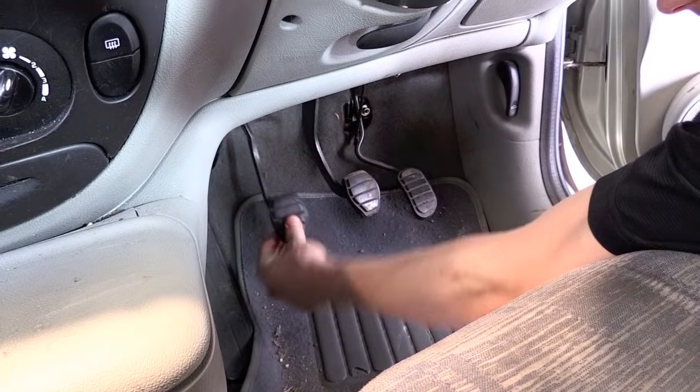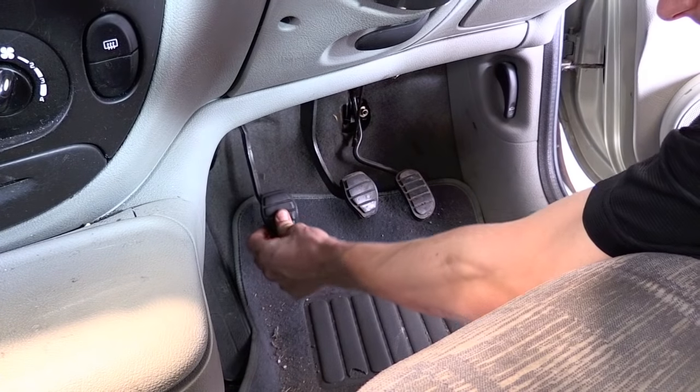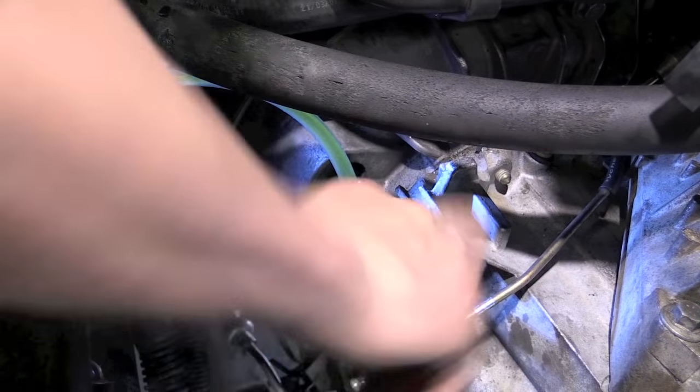When the air bubbles stop flowing, operate the clutch pedal at three-quarter strokes slowly by hand to induce fluid flow.